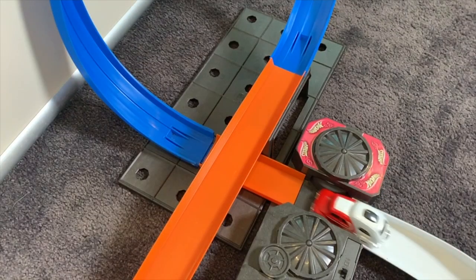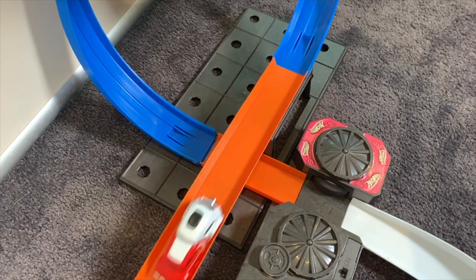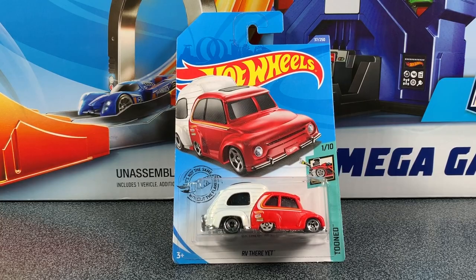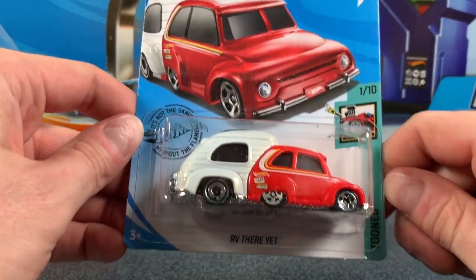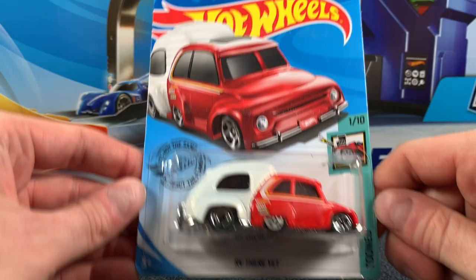Hey everyone, it's Chris here from the Hot Wheels Garage. Today we're checking out the brand new casting for 2020 RV There Yet. It's in the Turns series. Let's get it straight off the card and check it out. Big thumbs up if you enjoyed this video, but most importantly, don't forget to subscribe so you become part of the Hot Wheels Garage crew.